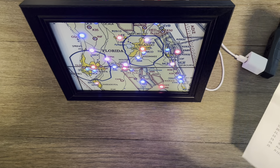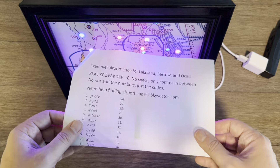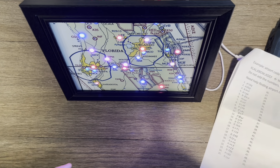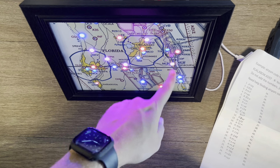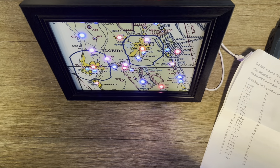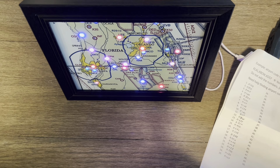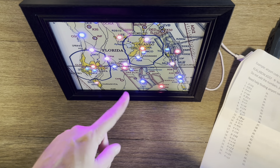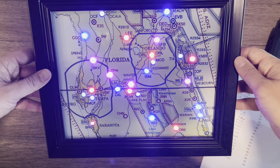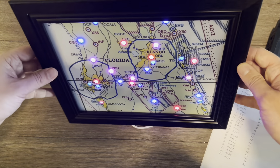Now I'm going to switch over to the computer and actually show you how to program it. As you can see, it's this checkerboard pattern with the blue, pink, red. Obviously, this is not the real airport weather right now — we haven't hooked it up to the Wi-Fi. So this just means that it's in pairing mode. If you get this pattern when you first start it up after you got everything assembled, don't panic.